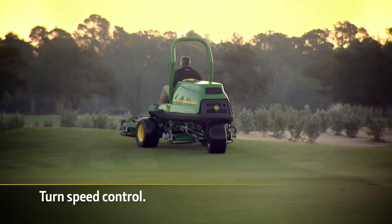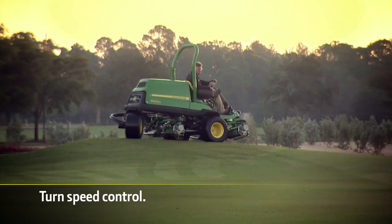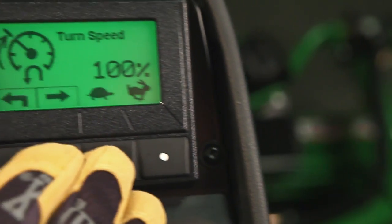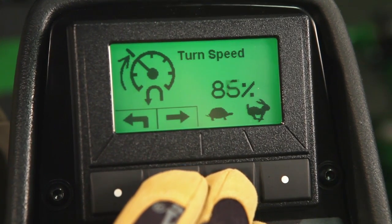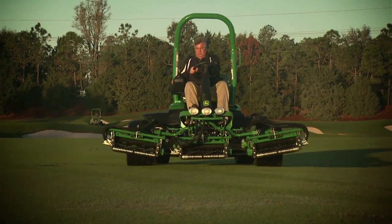One of the most innovative features is the Turn Speed Control, which lets managers reduce ground speed during turns to protect against scuffing the turf. Simply input a percentage — up to 50 percent based on the mow speed — and the ground speed will automatically decrease when the operator lifts the cutting units and turns the mower.